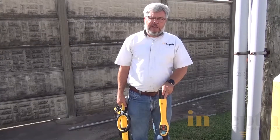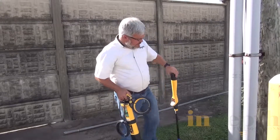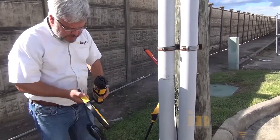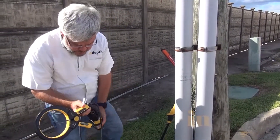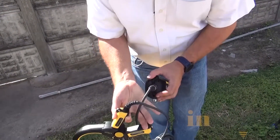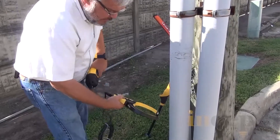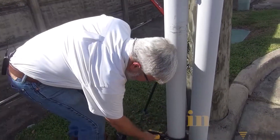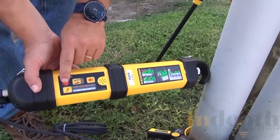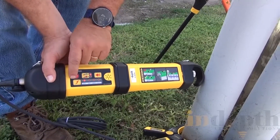We're going to locate this cable using the induction clamp. We're going to take this induction clamp and wrap it around this 4-inch conduit. First, I'm going to plug it into the transmitter. Then I can take the clamp, wrap it around the conduit on the target line, turn on the transmitter, and select a frequency.